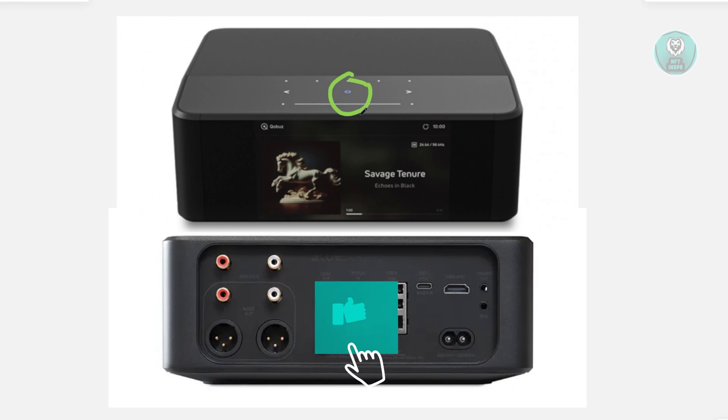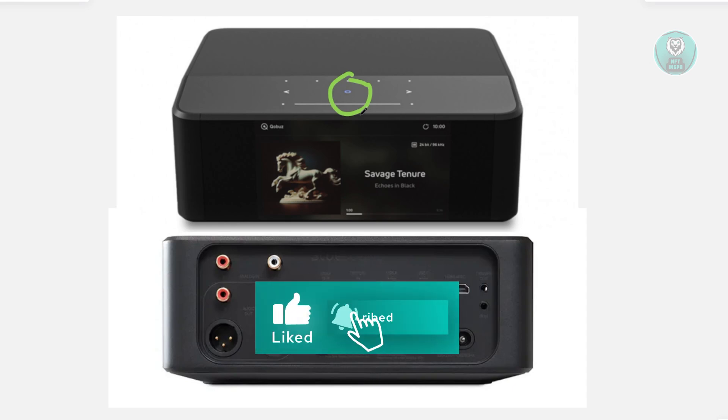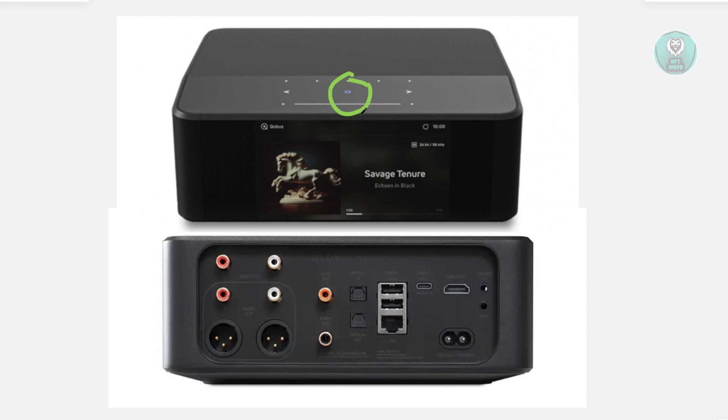Now you want to press and hold the play or pause button. Keep your finger on it for a solid 30 seconds. It may be a while, but make sure to hold it for the full 30-second duration.